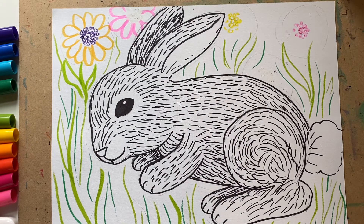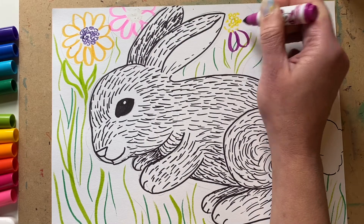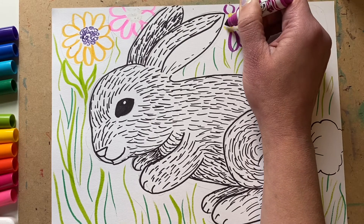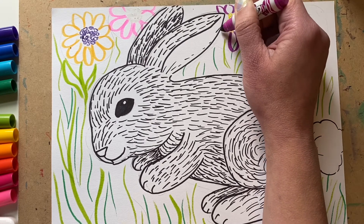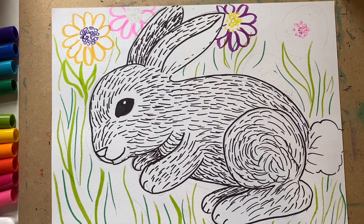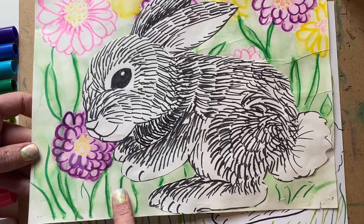I'll add some more green here and take another color. Your colors are going to blend into one another — that's okay. In fact that happened with my last picture, and if I lost some marker lines I went back with my marker after it was dry and redid the flowers where I wanted them.